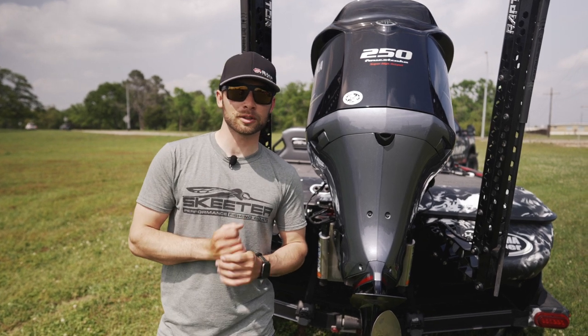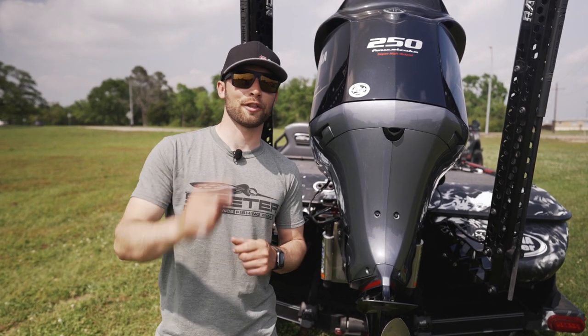Thanks for watching this episode of Skeeter School. I hope that helped you out a little bit and I will see you on the next one.